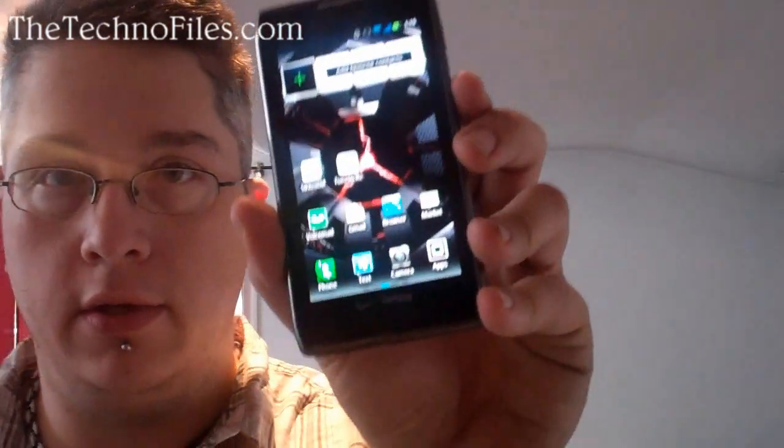Call quality was really good, everything came out fantastic, the speaker phone worked very very well. It is comfortable — once you start holding it in your hand it does become comfortable. The display is very crisp, very clean, as you can see right here.